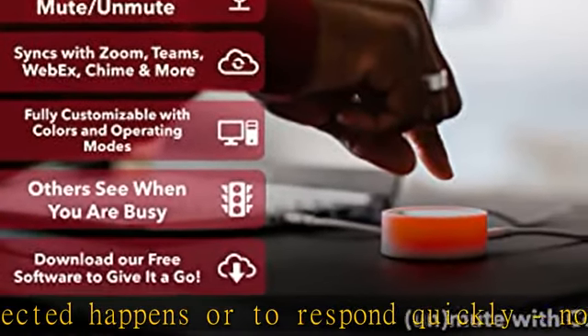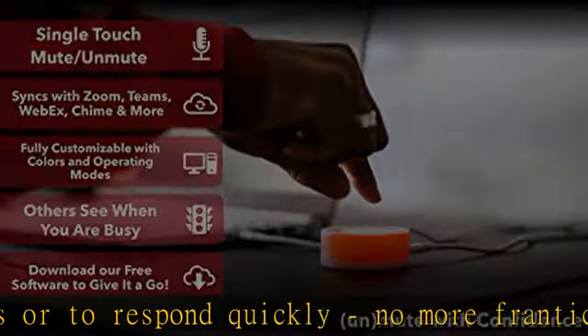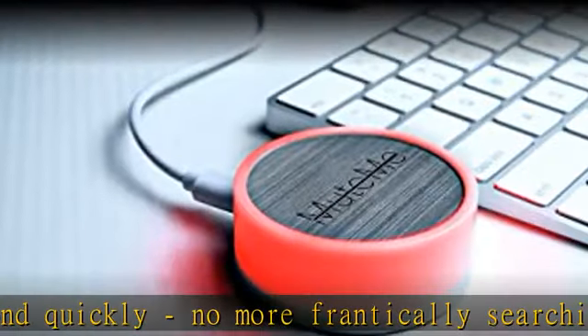Kids, loved ones, housemates, and co-workers can see when you're in a meeting, reducing interruptions.